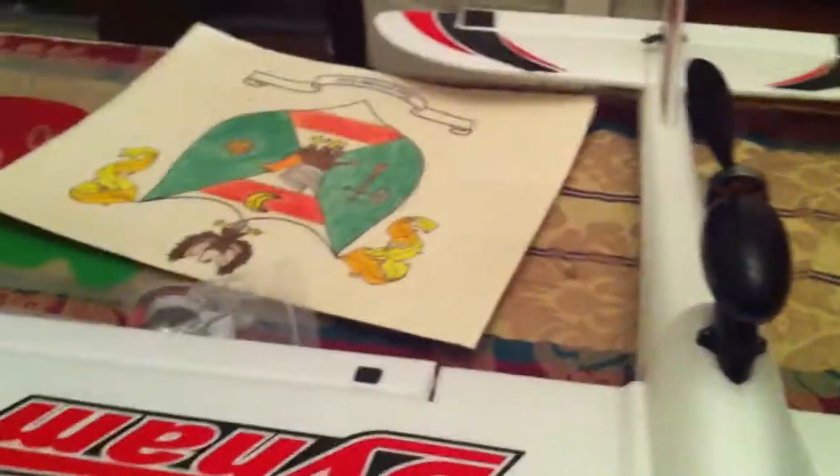I'm providing power by a supplementary battery, but that's all operating from the firmware. Everything looking good.